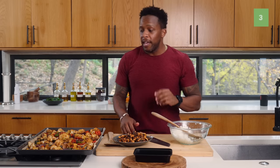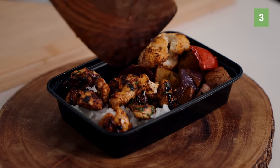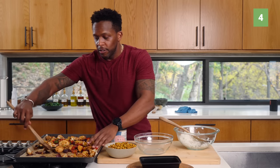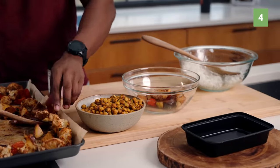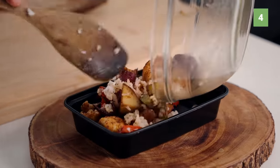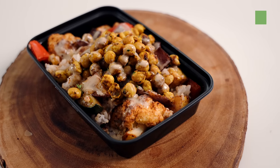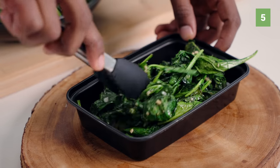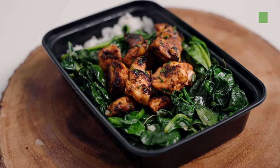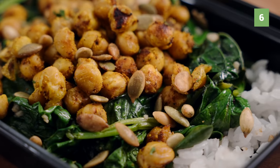For meal combo number three, we've got a chicken grain bowl — fajita vegetables, jasmine rice, and a healthy serving of chicken. For meal four, we've got a plant-strong grain bowl: fajita veggies in a bowl, add in some grains, give it a nice toss so everything is well mixed, then get a serving of crispy chickpeas on top and add a little bit of tahini. For meal five, we've got jasmine rice, garlicky greens as a big base, and our spicy chicken. For six, we do the exact same thing but swap out the chicken for crunchy chickpeas and sprinkle on some toasted pumpkin seeds.